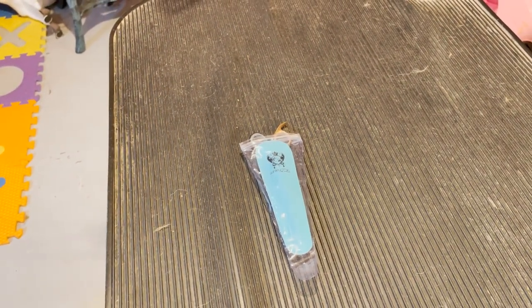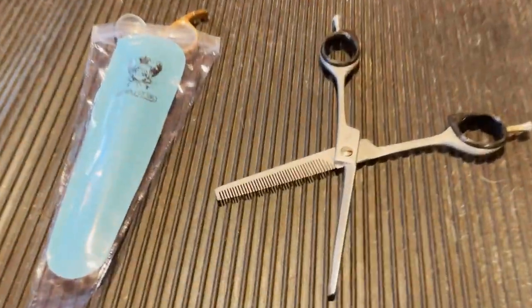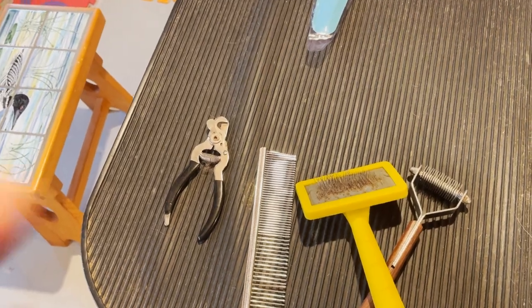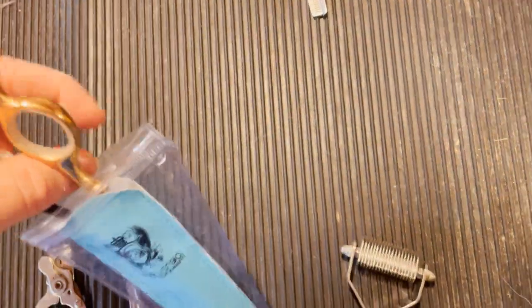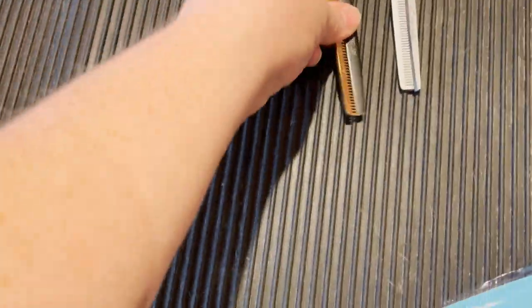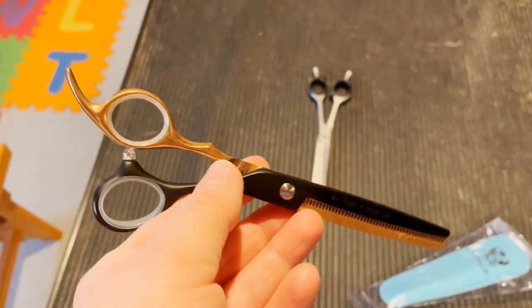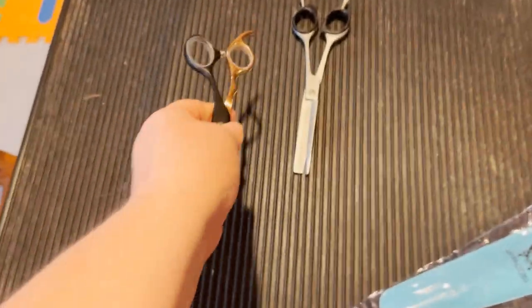My other ones are pretty dead — they can't sharpen them anymore. These are my old scissors here. They were a really great pair, good weight, good length. The new ones I got are slightly shorter. I love the color, the gold and black. They're just slightly shorter but comparable in weight, probably a little bit lighter, which is really nice. If you're a dog groomer or grooming your own dog, a lot of dog grooming gives you carpal tunnel, so a lighter instrument is better.